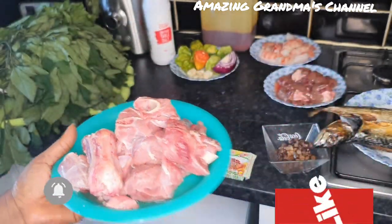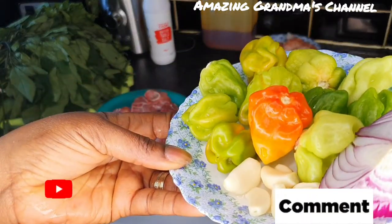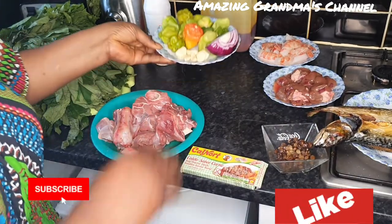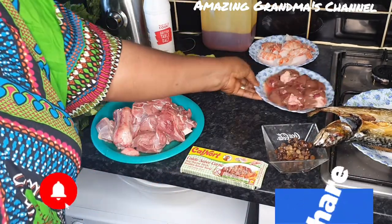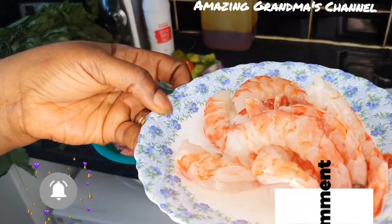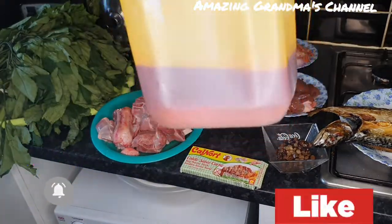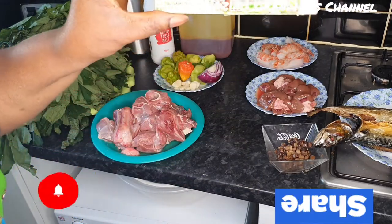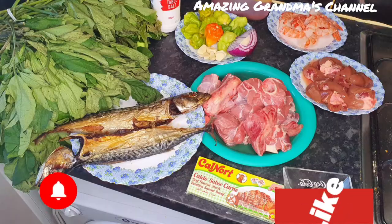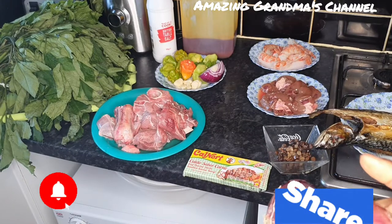I have some washed goat meat. I'm going to use unripe scotch bonnet — everything green. There is some garlic here. I'm using cow kidney and big prawns. I'm using palm oil, and I have some beef seasoning. I'm not going to use tomatoes; I'm going to use enough onions.